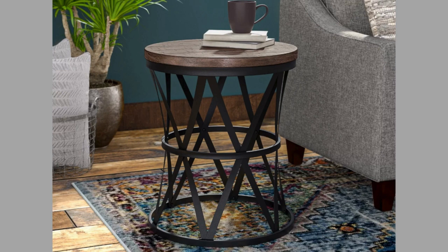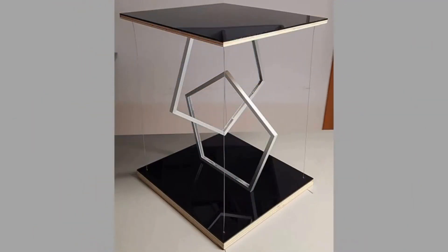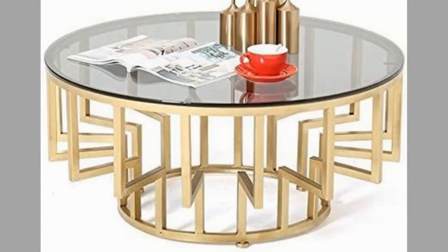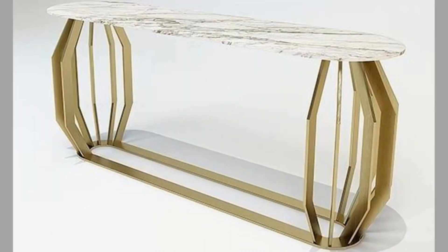In the realm of interior design, the dining table stands as a symbol of gathering, a place where family and friends come together to share meals, stories, and laughter. Modern metal leg tables offer a contemporary twist on this timeless piece of furniture, infusing dining spaces with sleek sophistication and urban chic. With their clean lines, minimalist aesthetic, and durable construction, these tables serve as striking focal points that elevate any room.